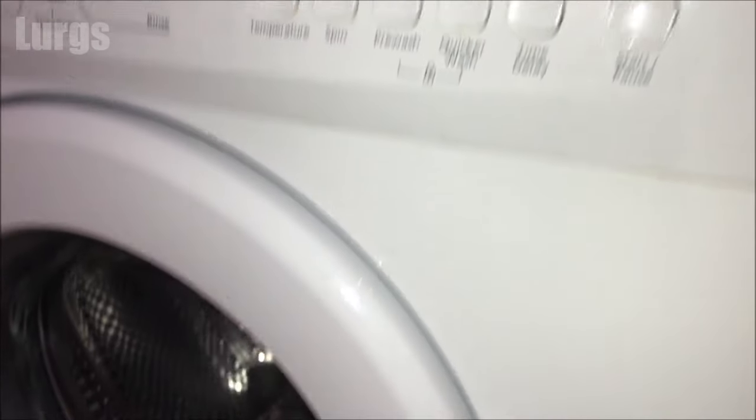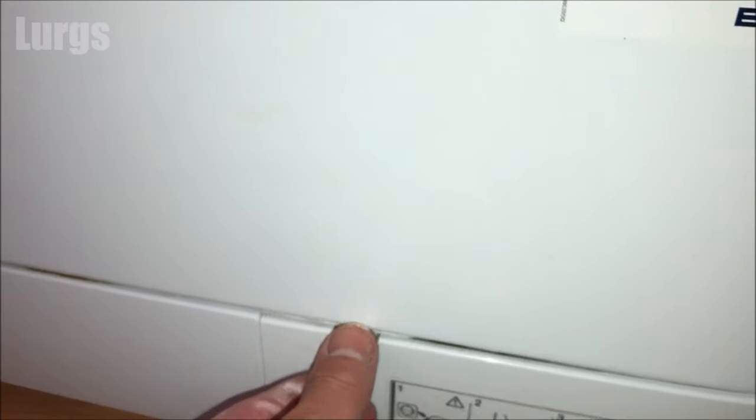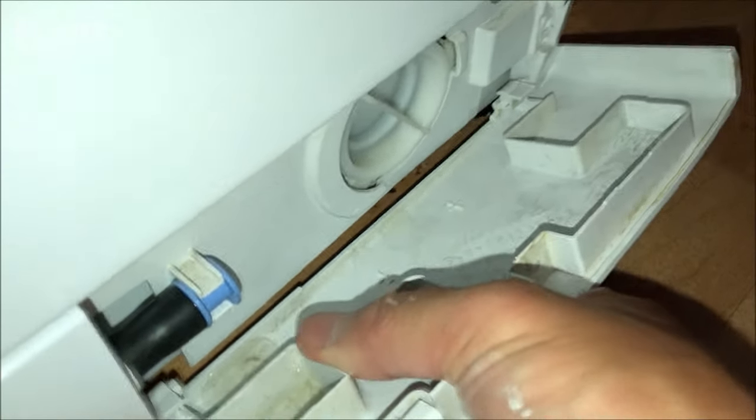The pump filter is normally down on the bottom right-hand side on a Beko washing machine, so just pull this flap open. What you can do is remove this flap here just to give you a bit of extra space to put your tray there to catch the water. This just unclips out towards you.